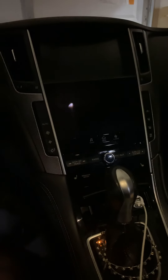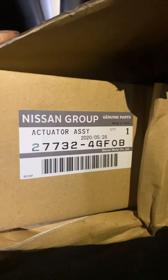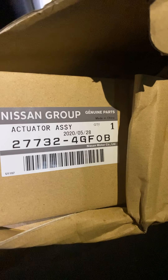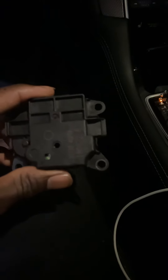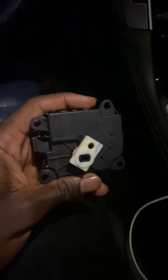My guy sent me a picture of the actuator, the part number, and all of that. Went to Infiniti and picked it up. So this is the part number for you guys: 27732-4GF0B. And this is what the actuator looks like — this is the outside, and this is the inside.